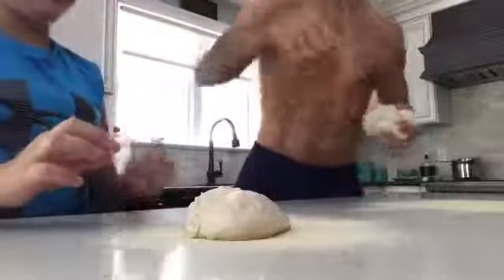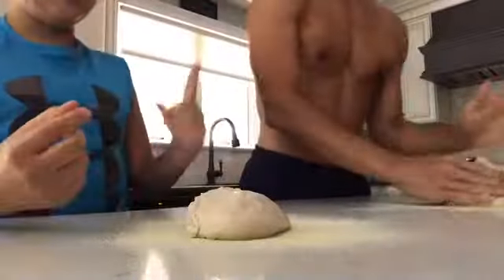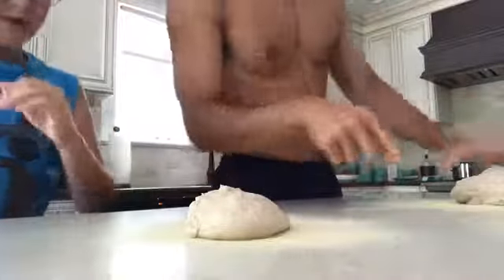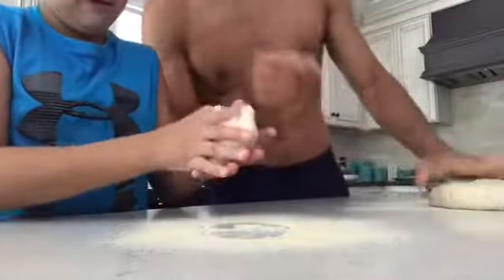Okay guys, we're back. We just cut up and put the garlic and stuff. So what is this called that we put on the table so it doesn't stick? We put down some semolina — yeah, semolina — so that the dough does not stick. It'll make it nice and crispy and give it some good texture.